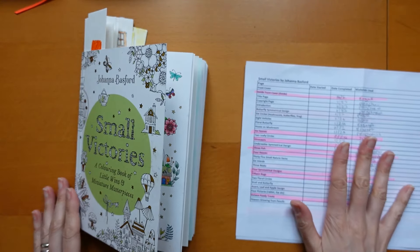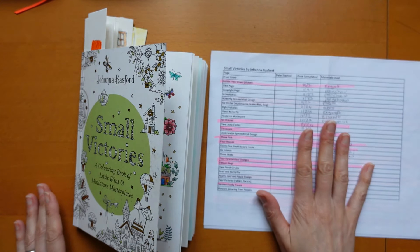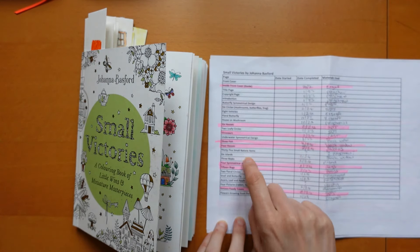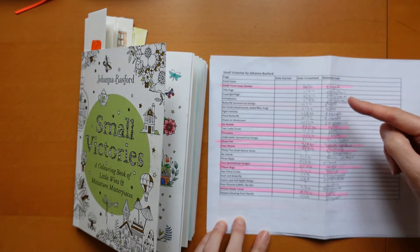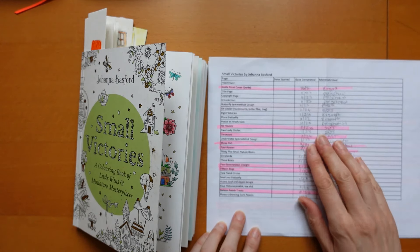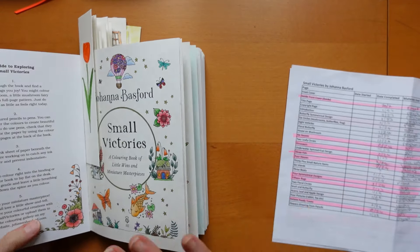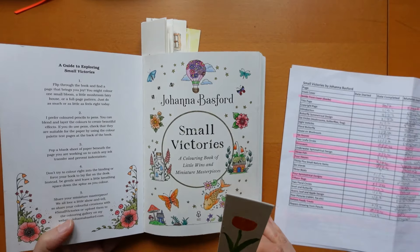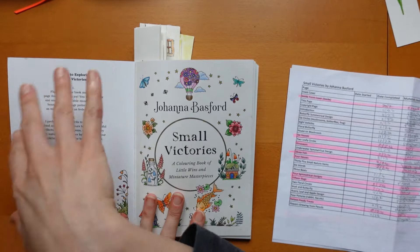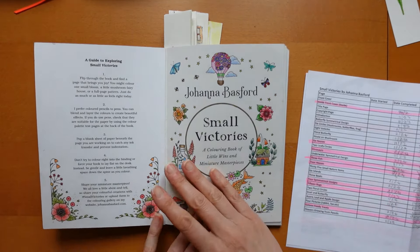I've used this index sheet which I've produced and made available for free on my Ko-fi shop - you can go and grab it if you want. It has a description of each page and the date you started and finished. I don't use the start date because I always finish on the same day. I've written them in my book because there's so many it goes over a page. Anyway, let's just get on.